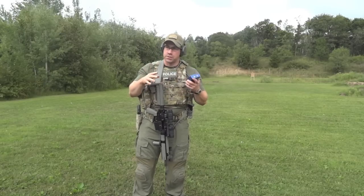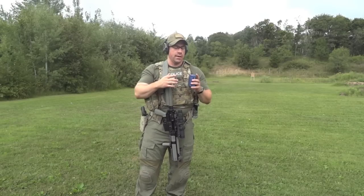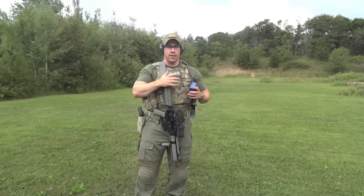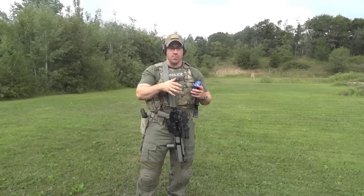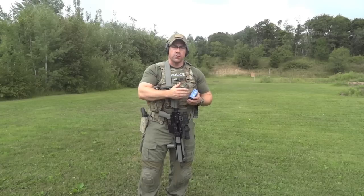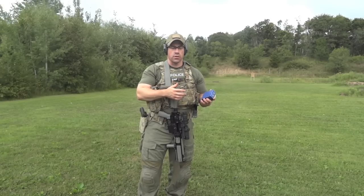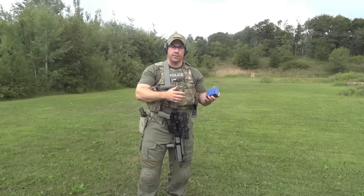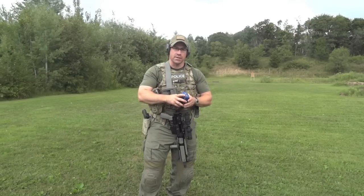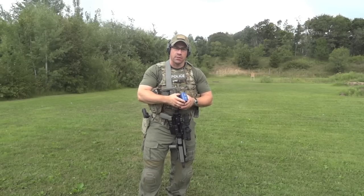That pretty much sums up a general overview. This isn't an all-inclusive demonstration of how to use a timer, but it is a way to artificially gauge yourself when you don't have somebody else around to tell you where you're making mistakes. You can't learn if you don't know where your mistakes are, and a timer will help you see that. Get creative, find other ways, do different drills — do whatever you have to do to make yourself a better shooter. These timers aren't that expensive; this one was a little over $100 and there are less expensive ones available. If you have questions, post below, subscribe if you like it, and as always, keep one in the chamber.